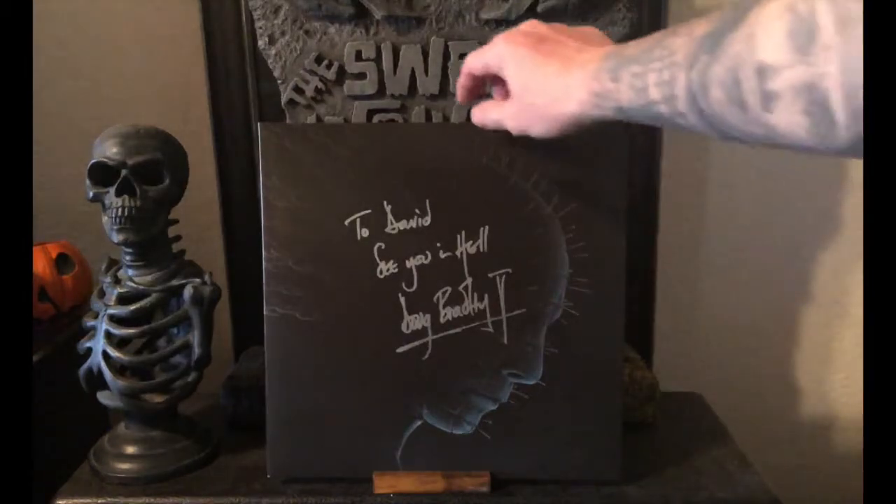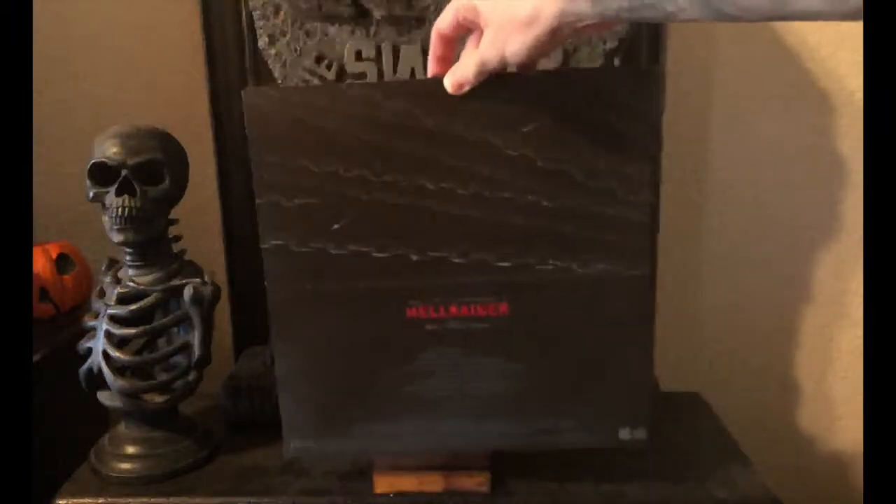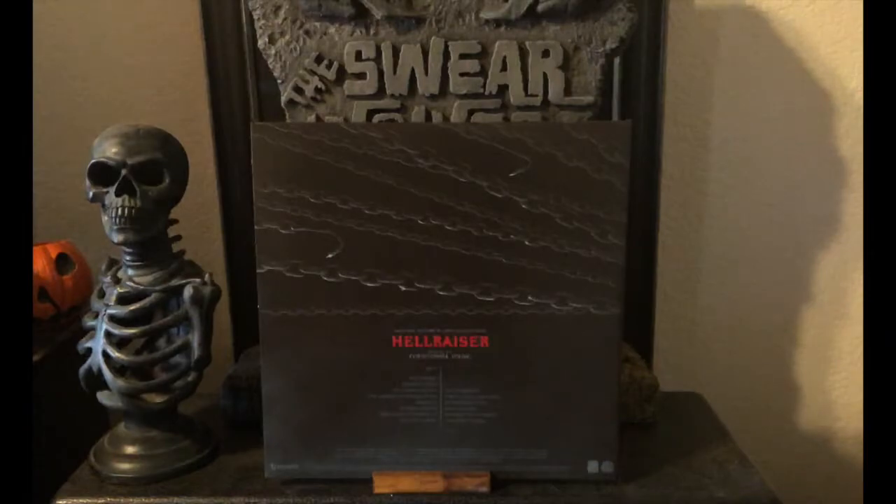I really like the cover artwork on this — I think they did a really good job. On the flip side, we've got chains, as well as the title of the film and the track list.